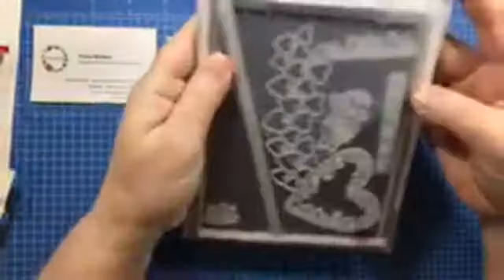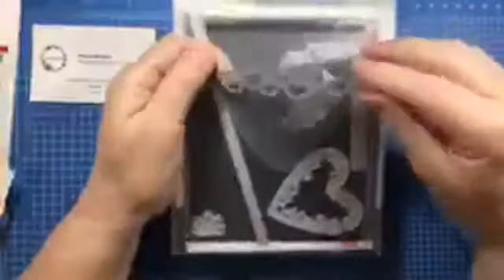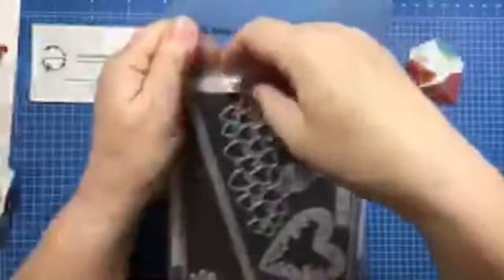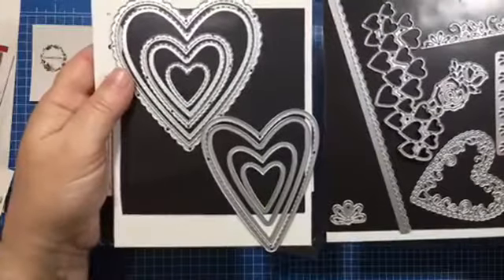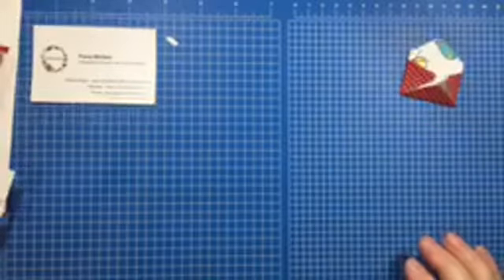Now let me share the dies I used. These are the Be Mine Stitched Framelet dies — I used this die here, which cuts it all out in one go. You just need to pop out the hearts from the middle. You'll find this in the main catalogue. In total it has 16 different dies, all sorts of hearts, and some nesting hearts as well — it's a really nice set.